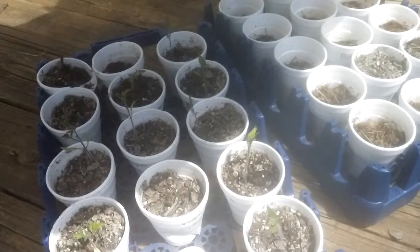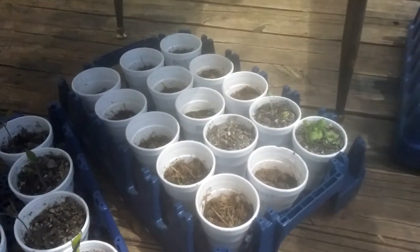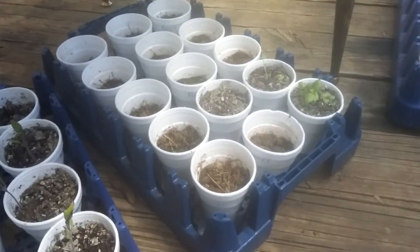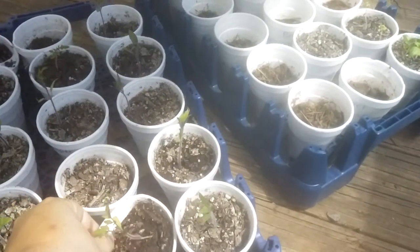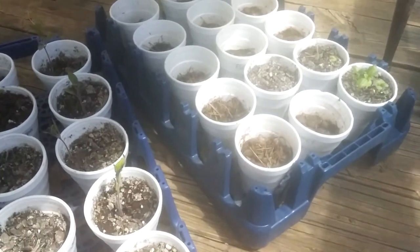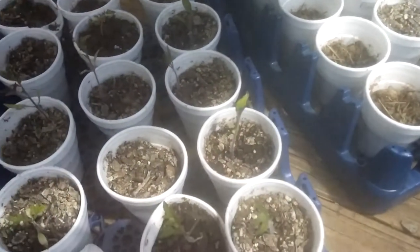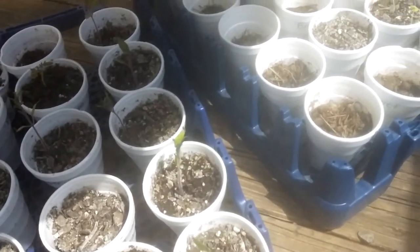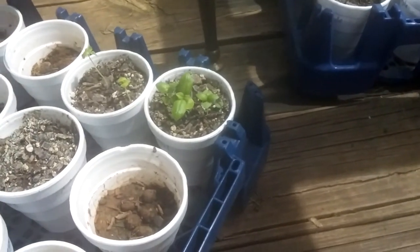I learned something from putting those little candy bags over the plants to make mini greenhouses and I wanted to share it with you. Some of you probably already know this. These right here actually did really well because they had not sprouted yet — some of the smaller ones — or they were just still really little, so those did okay, they actually did really well.